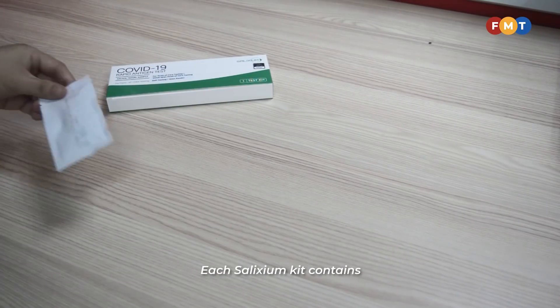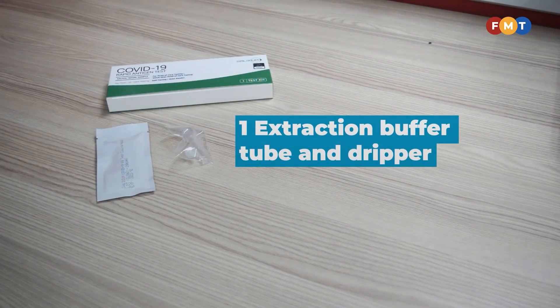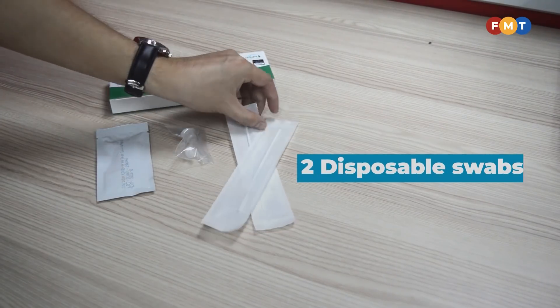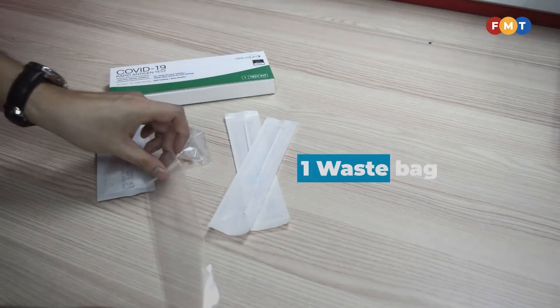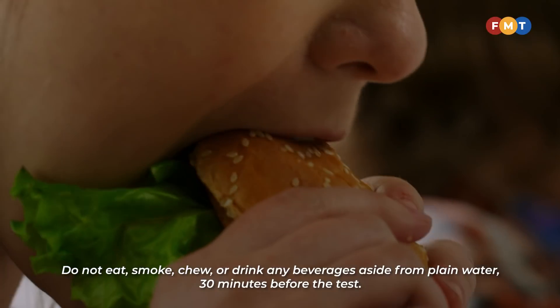Each Solixium kit contains one COVID-19 Rapid Antigen Test device, one extraction buffer tube and dripper, two disposable swabs, one waste bag, and one instruction paper.